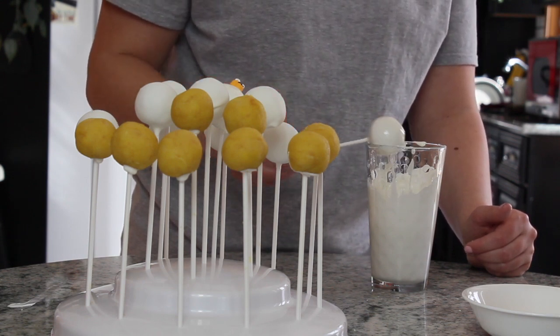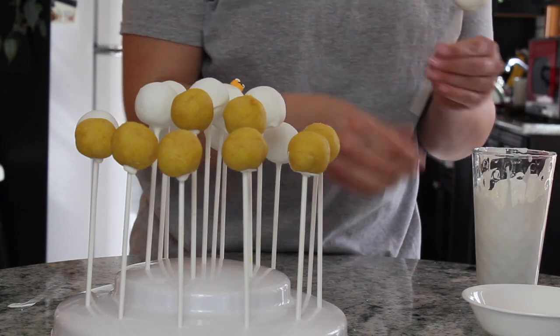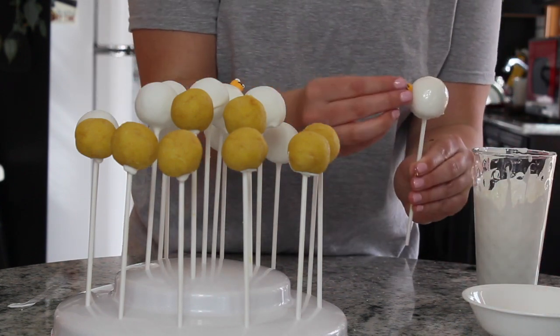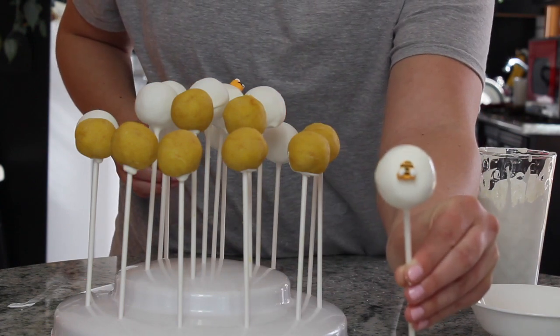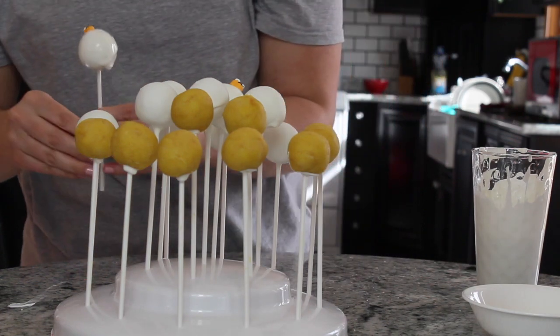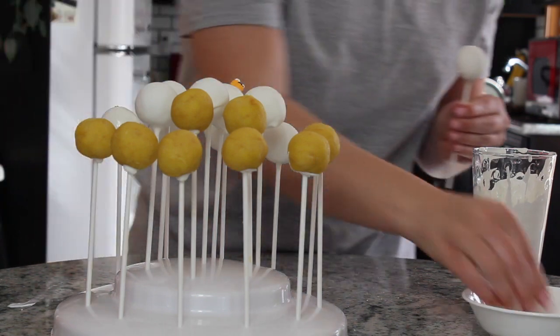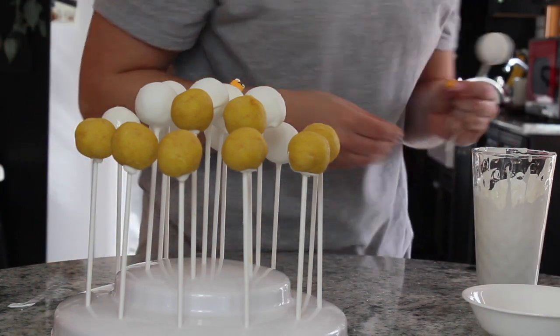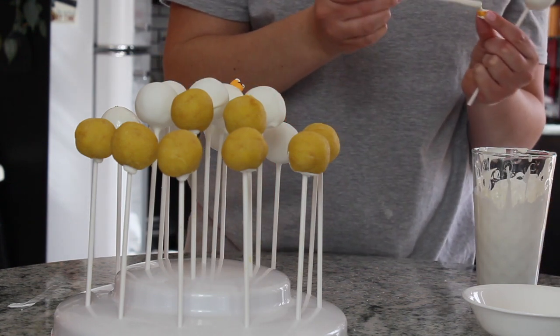After I cover again some of the ones that got a little cracked, I'm going to take these little bees — they're from Wilton as well, little candy bees — and put them on all of the white ones. They're very cute. For the one I just dipped I put it straight on, but for the rest I take a cake pop stick, put some white chocolate on the bee, and then stick the bee to the already dried cake pop.